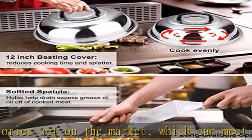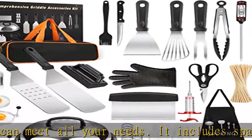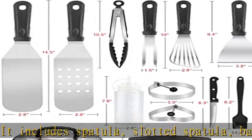cleaning brush, storage bag, and 10 hooks. The necessary tools — spatulas, scraper, and oil bottles — are essential griddle tools for any serious griddle chef. A long griddle spatula can move large amounts of food quickly and accurately.